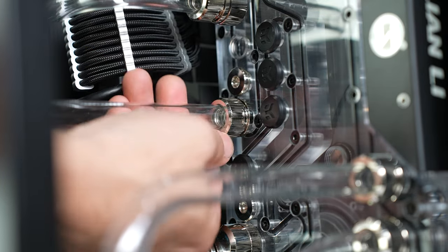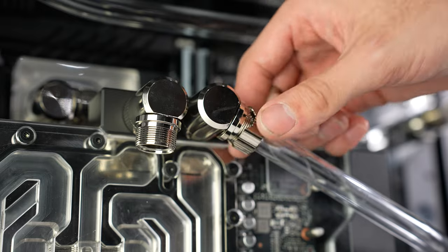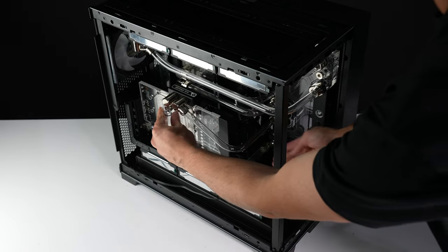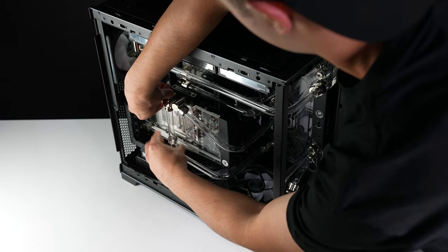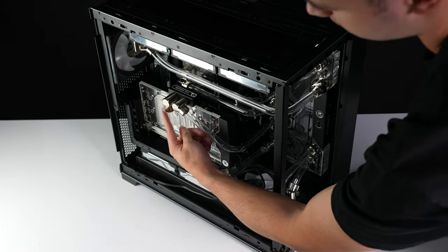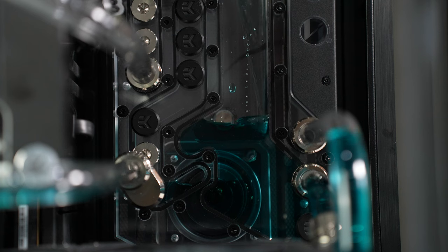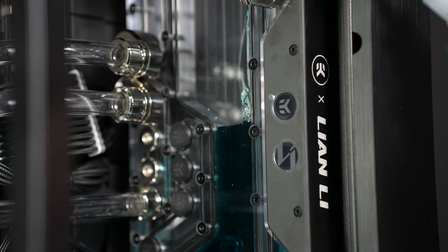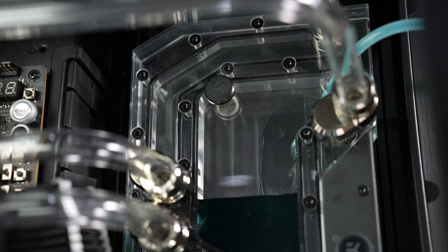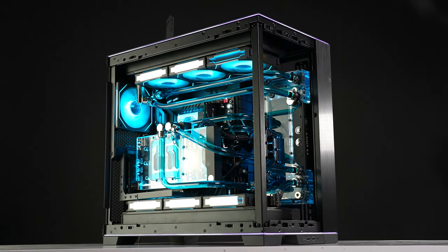We've accented these tubes with a series of silver fittings. They balance well with the majority black in this build, and silver works well with the majority of RGB tones that can be selected. With the tubes and fittings all fixed into place, we can fill this PC's loop up with coolant — we have opted for transparent blue. This coolant strikes an ideal balance between lifespan and aesthetics, thanks to its semi-clear nature that still has a strong blue tint. Now I can show you every angle of one of the fastest and best water-cooled PCs we have ever had the pleasure of building.